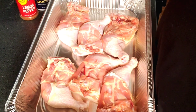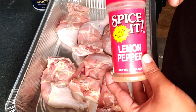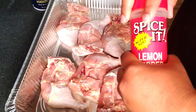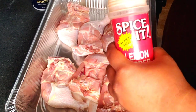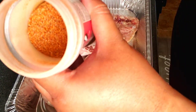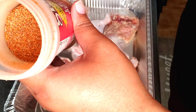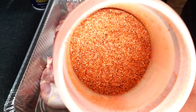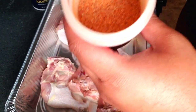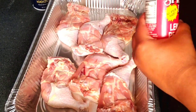Here I have my personal barbecue mixture seasoning. Hopefully one day y'all will be able to purchase this. It's not lemon pepper — I just like to mix it in this container. It contains no salt, so this is no sodium at all, which would be really good for people that have high blood pressure.